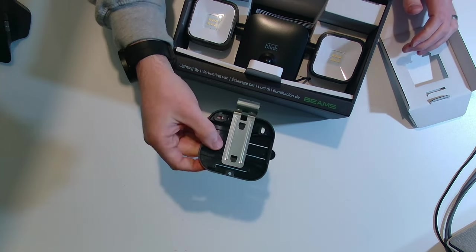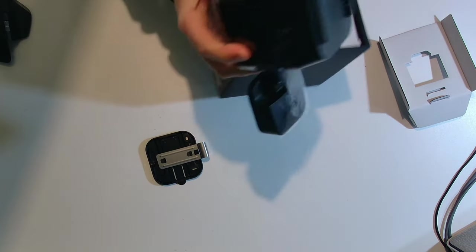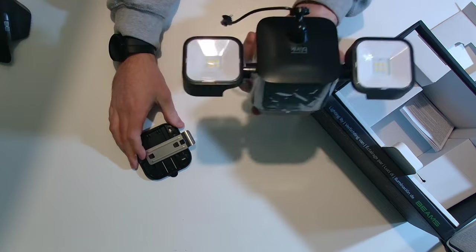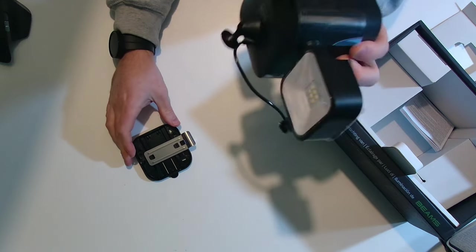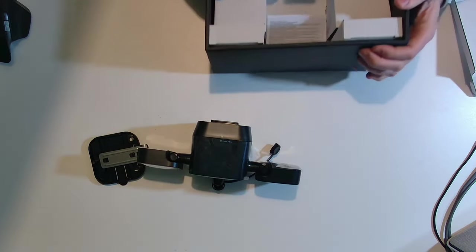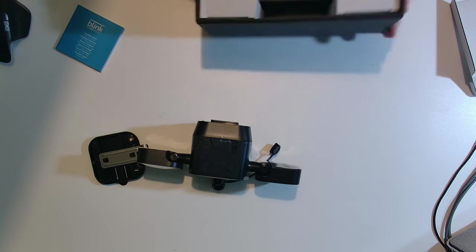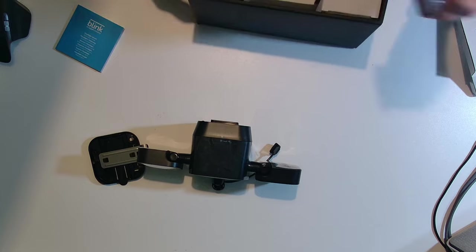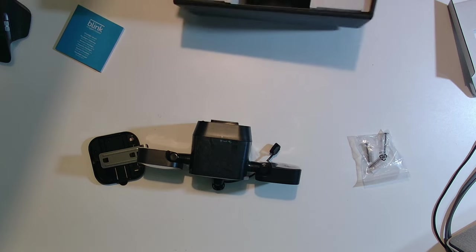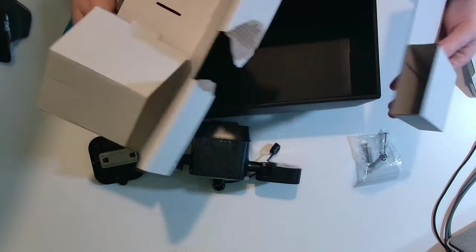Looks like some kind of mounting plate for the camera itself. The floodlight system itself is quite heavy. I assume it's got the batteries in there already, but we'll have a look in a second. We've also got an instruction manual. And we've got screws and some plugs — mounting screws and plugs. Nothing else in there, just some cardboard.